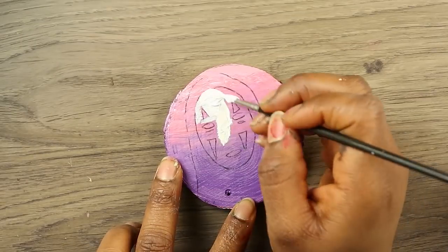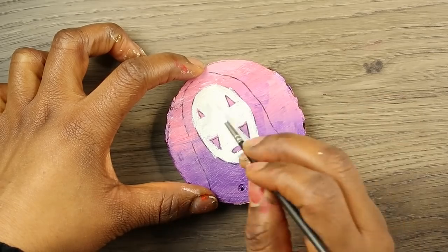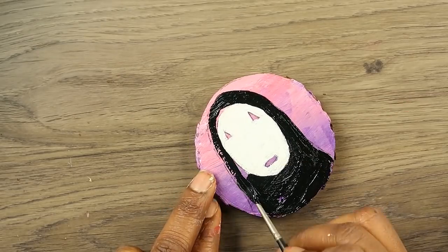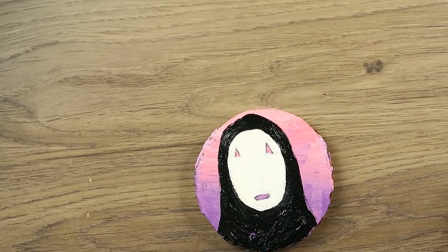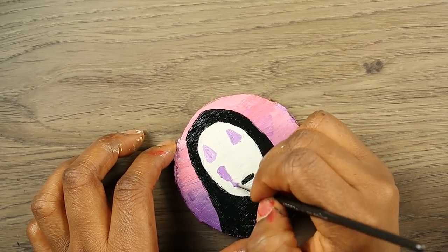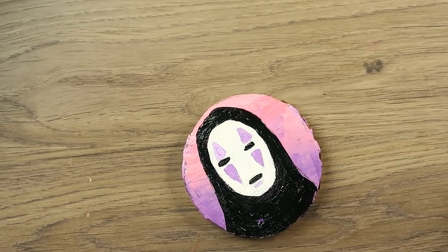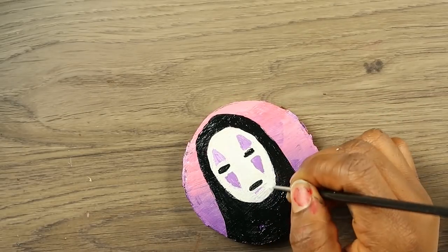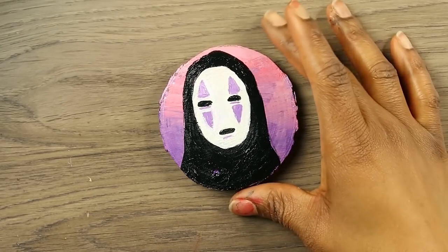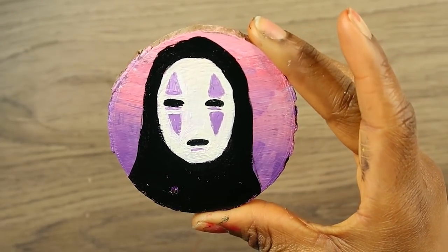Here is my favorite piece of them all. It might be because it's pink and purple, or because it's No-Face from Spirited Away, which is my favorite Ghibli movie. I drew him a little bit off-centered, which is irking me just a little bit. Here is the final result — let's go ahead and move on to the next piece.